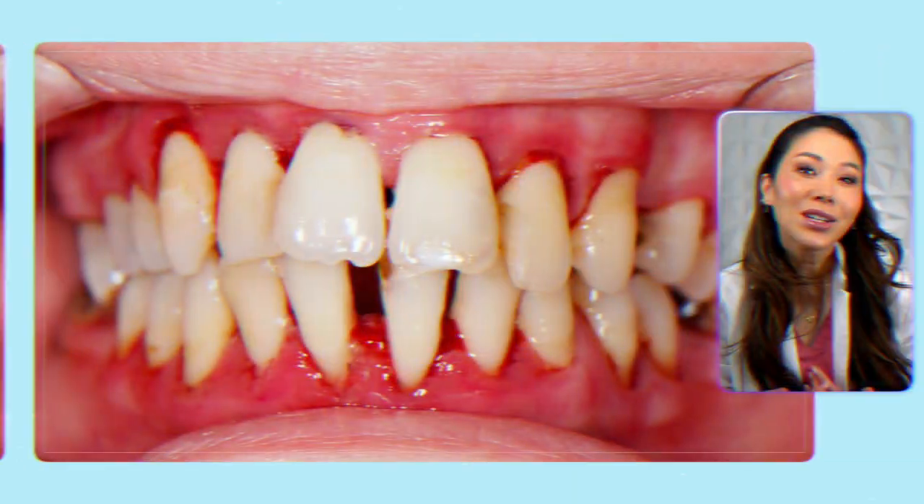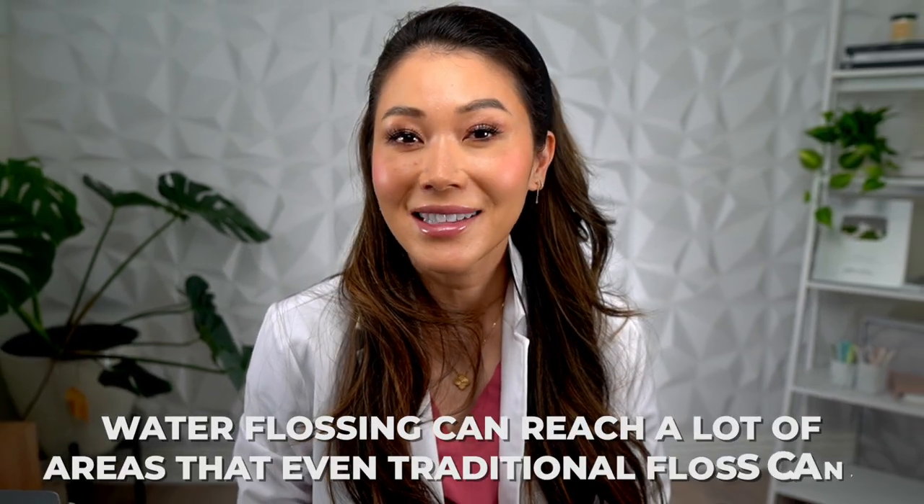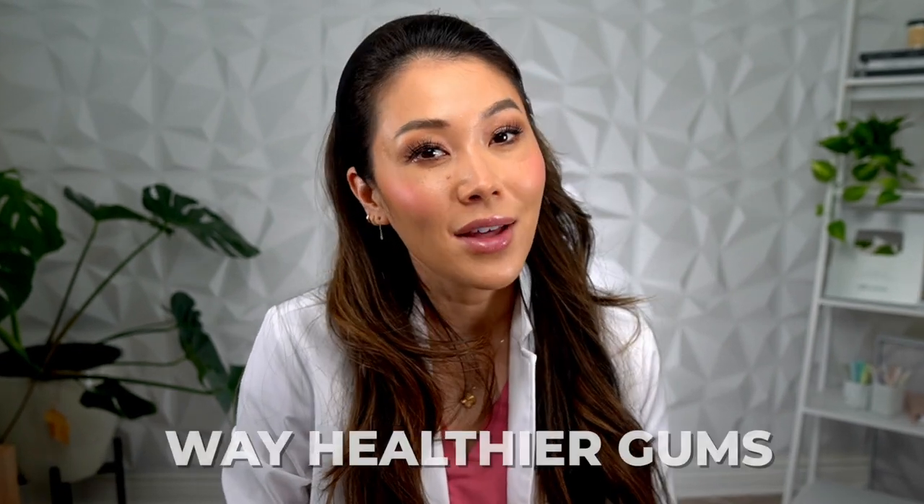Truth be told, I love water picks not just for my patients with braces but also those with gum disease, bridges, or dental implants. The fact of the matter is that water flossing can reach a lot of the areas that even traditional floss can't, so as long as you use it properly, you tend to have way healthier gums after a couple weeks of use.